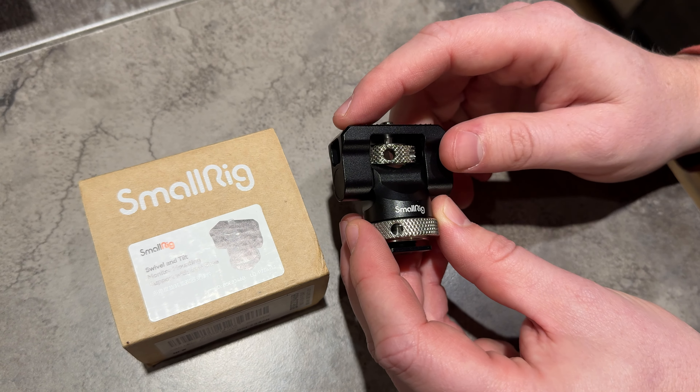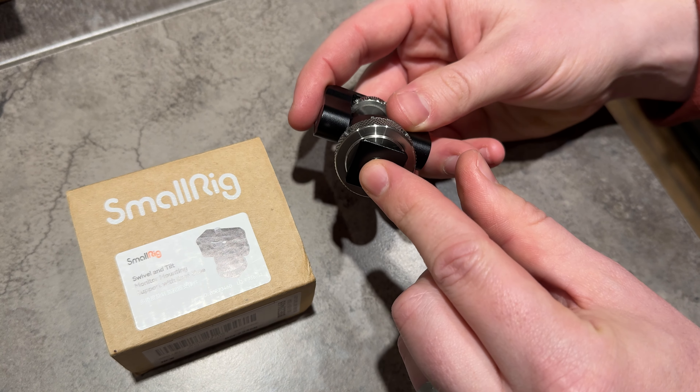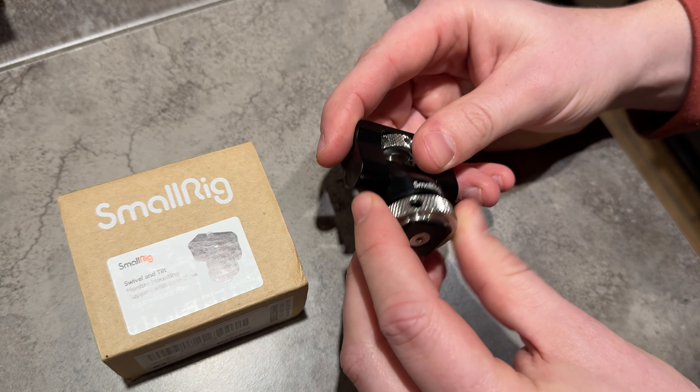This is a great little mount. It's for a monitor, but you have a cold shoe mount at the bottom. You could tighten it on by using this clamp screw here.